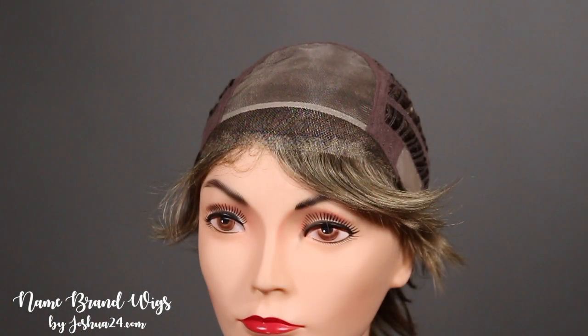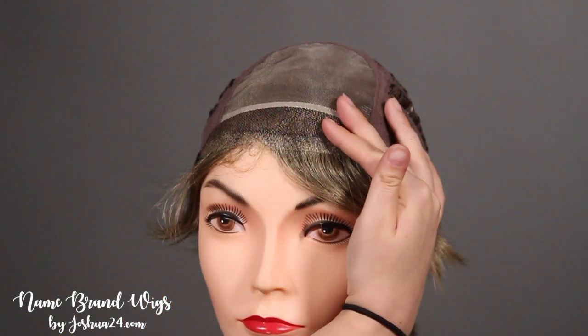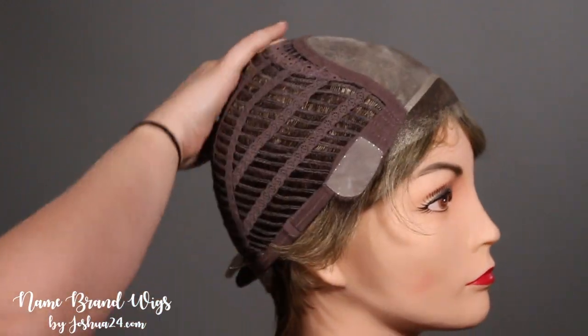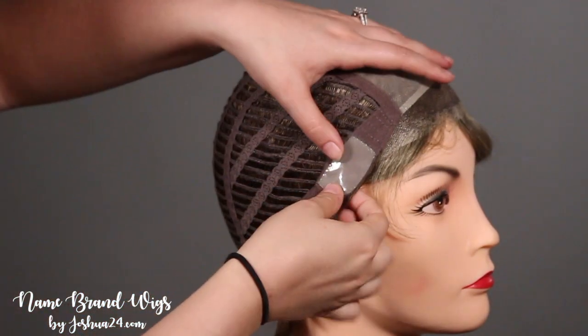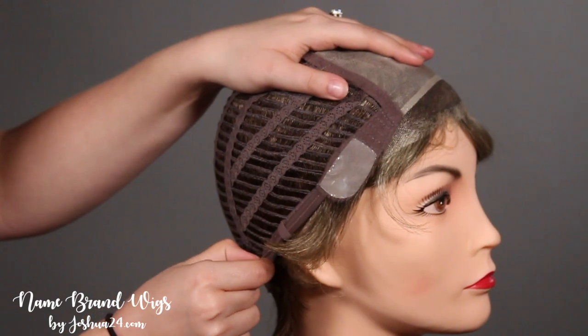Let's take a look inside the cap. This cap features a lace front, a full mono top, an open wefted back for breathability, silicone ear tabs, a silicone nape, and then the adjustable straps on the side.